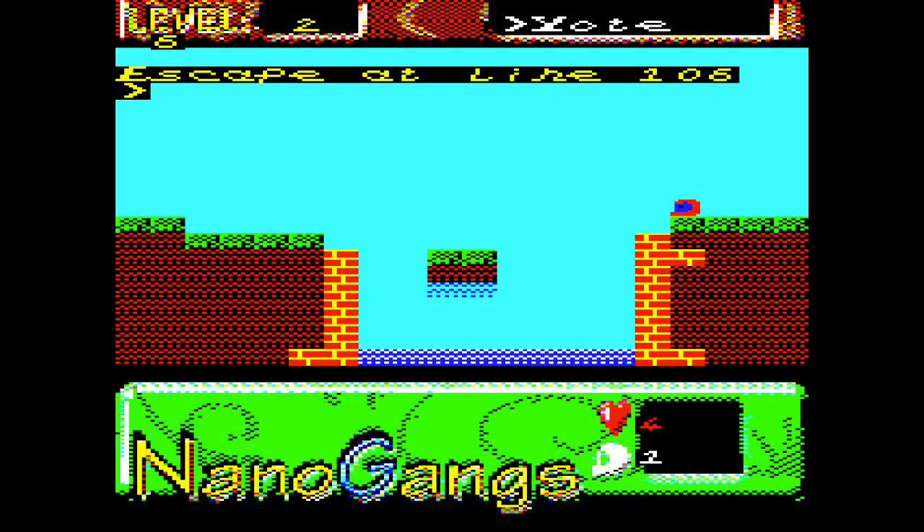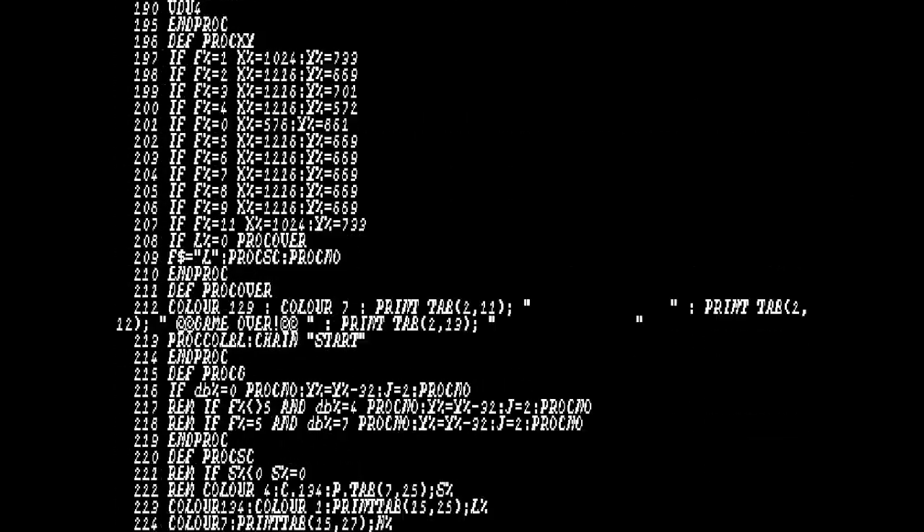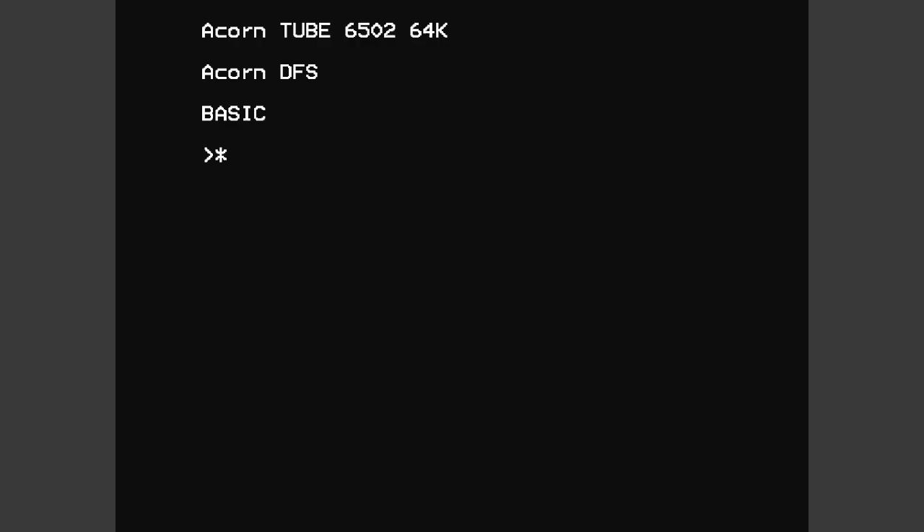One other thing — if I hit escape and put the computer into Mode 1 and then ask it to list, you'll notice that the font has actually changed the system font at the BBC Micro level. The Nanogangs custom font is now on everything — even when you change screen modes, clear the screen, or end the program, the font is still loaded into the cache of the OS. It doesn't really matter what screen mode you use, it's still there. So this is high resolution black and white Mode 1 with the custom font still present.